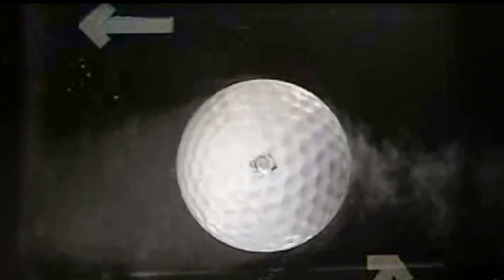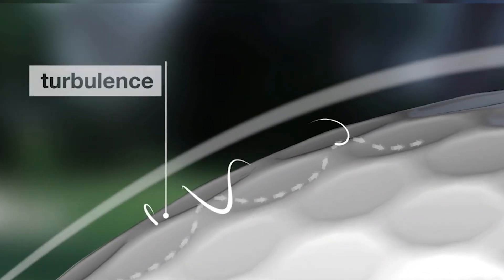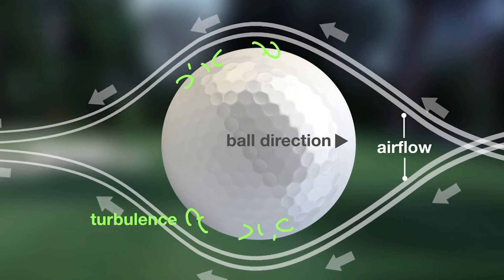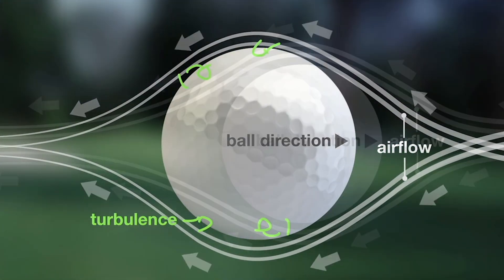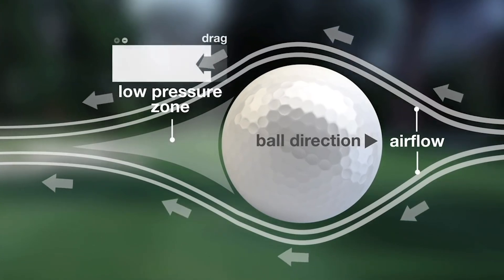Adding dimples to the ball changes the way the air flows over the golf ball. As air hits a dimple, it causes turbulence. This turbulence pulls the airstream closer to the golf ball, creating a low pressure zone behind the golf ball, resulting in less drag.